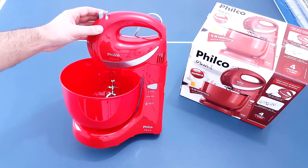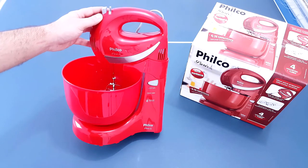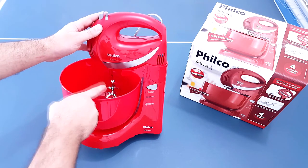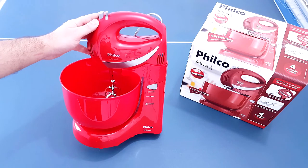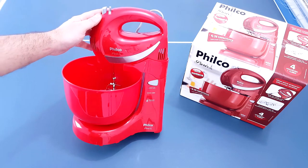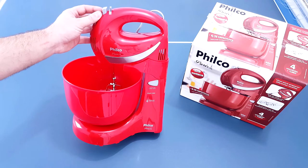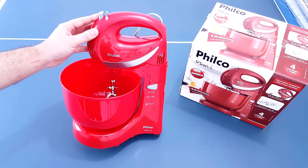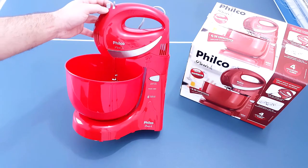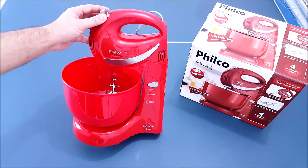Essa é a batedeira Filco Paris. É uma batedeira para massas leves, tem 350 watts de potência. Ela é feita totalmente de plástico e só essa parte aqui de inox. O par de batedores que vem com ela é para massas leves e não tem uma qualidade muito boa no aço. Se você precisa de uma batedeira simples, ela é ideal. Agora, se você precisa de uma batedeira que faça mais coisa, eu não recomendo. E eu recomendo verificar a cor antes de comprar, porque eu comprei a vermelha pensando que ia vir naquele tom e veio um tom bem vermelho mesmo.